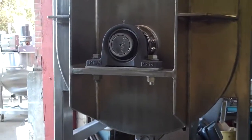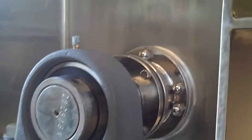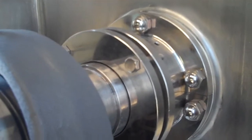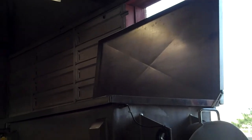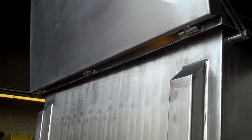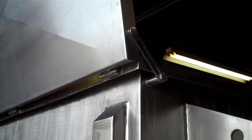It includes pillow block bearings on each end and split seals for ease of cleaning. It includes a one-piece hinge lid which overlaps the sides, with stainless steel hinges and backrest.